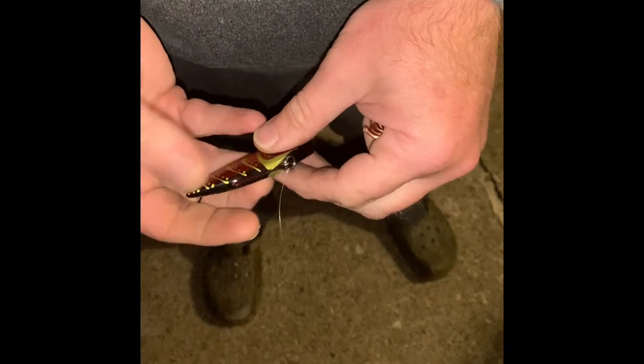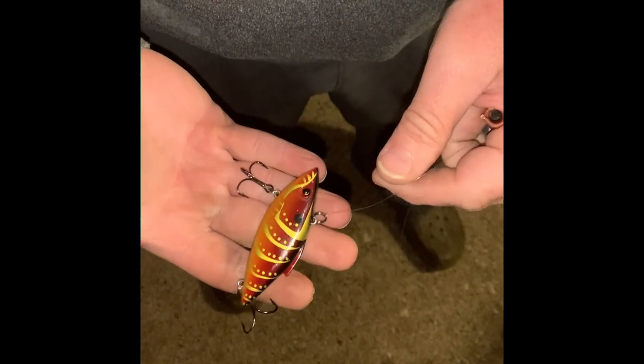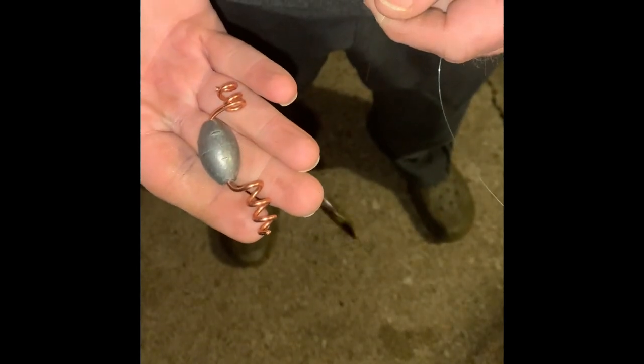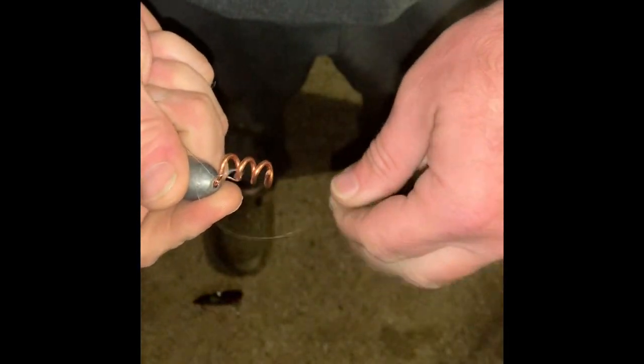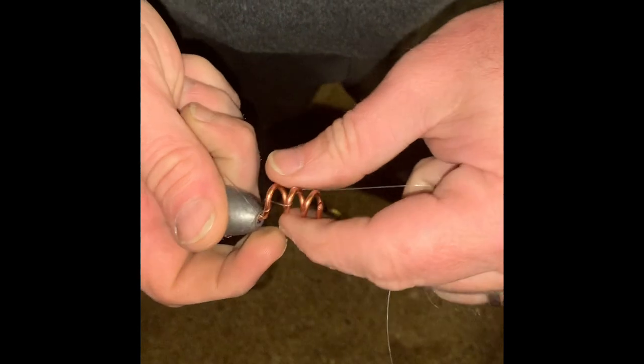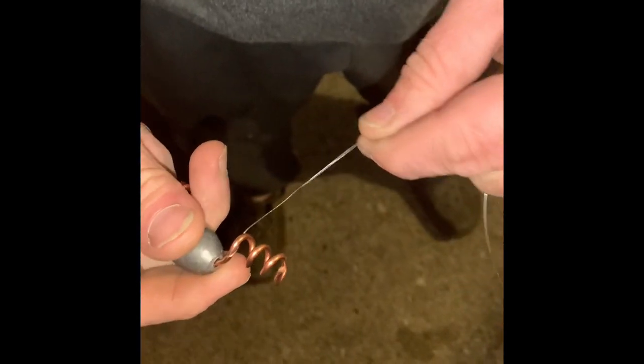Let me get my rod and show you how to put this on your line. This is just a regular rattle trap — one of those baits that hangs up a lot because it has big treble hooks on it. Say the bait is down deep and hung up. The pole retriever is kind of hard to get all the way down there, so we take our homemade one and wrap the fishing line right around that piece there — very easy to do, just wrapping it around all those little seams.